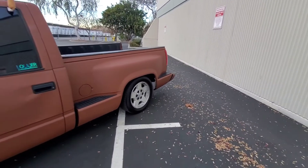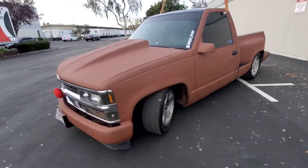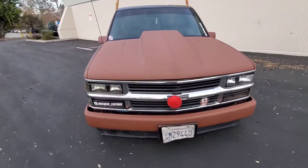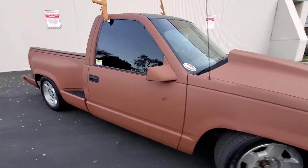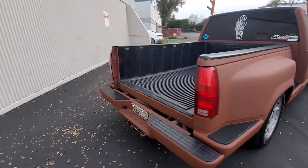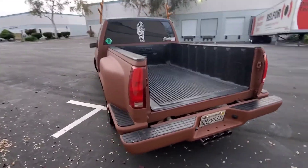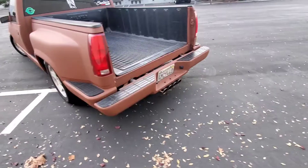So this is it right here. It's a little OBS, it's dropped. Just did a suspension in the front — rides really smooth. It's because of the tailgate; might be putting a net, I don't know yet. I got the orange tips.